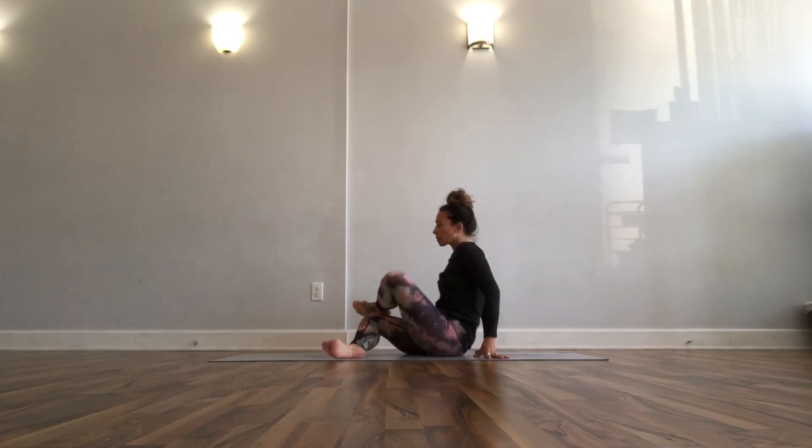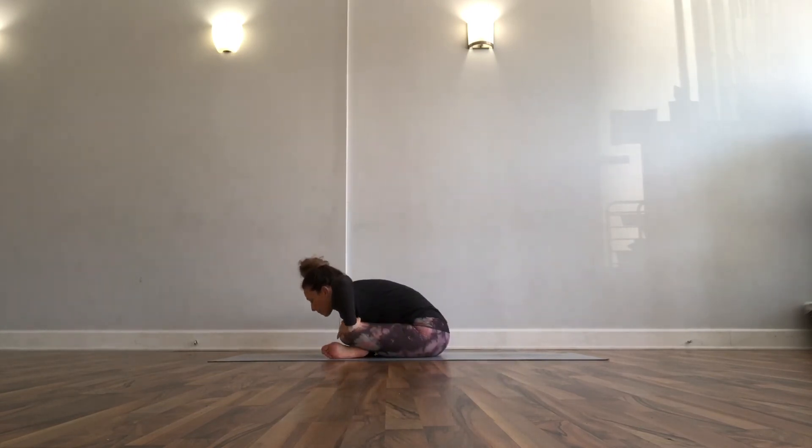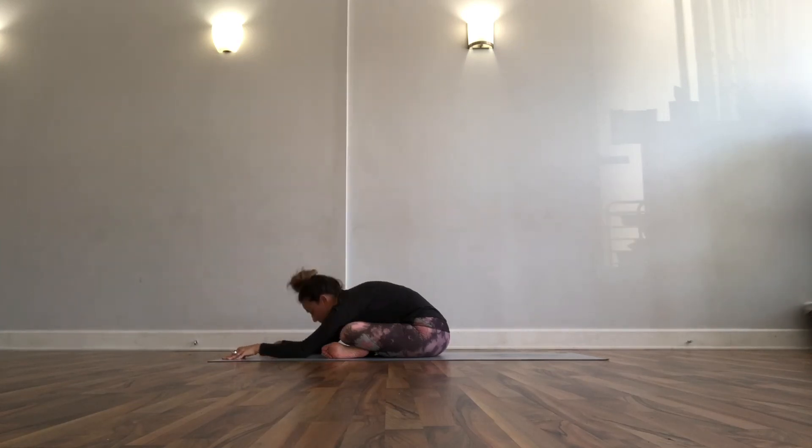Lift up, switch it out — we're now on the left side double pigeon, or whatever is working for you. Left shin on top of your right shin if it's double pigeon. You can lift up a little bit and come back down.